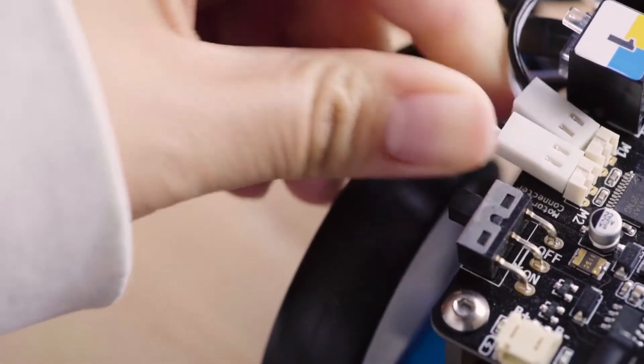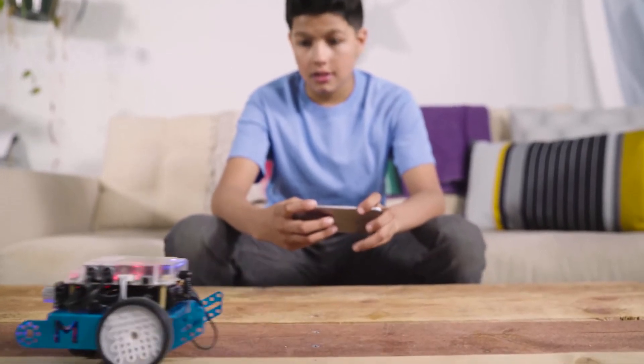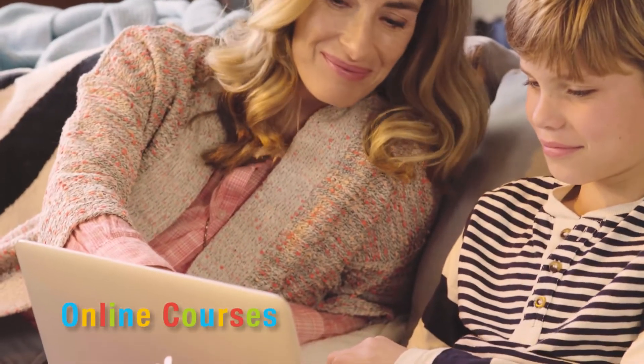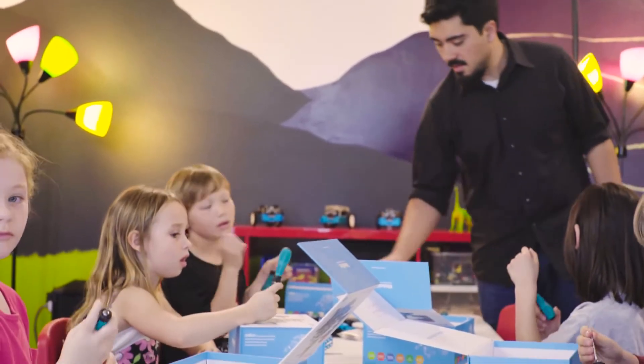With a number of add-on packs already developed and more on the way, the possibilities of MBOT are unlimited. Online courses are provided to help every step of the way. Through play and education,